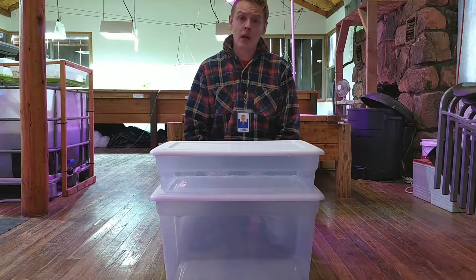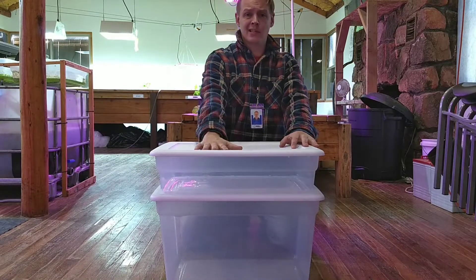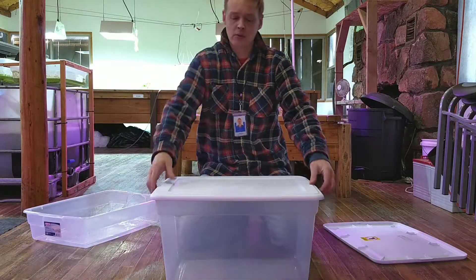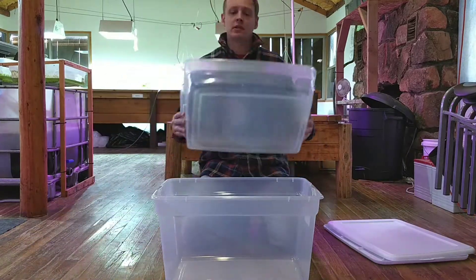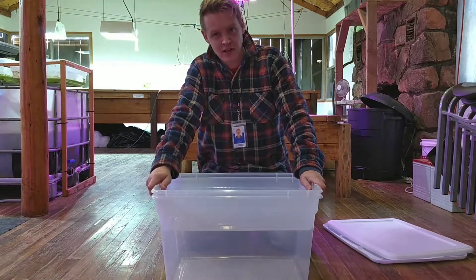Let's have a look at our containers. If you've followed our previous video, you should have exactly the right thing in front of you right now. The smaller one on the top is our 27-litre Sterilite container. The one on the bottom is our 55-litre. These have to be the same dimensions so they sit perfectly inside each other, just like this.